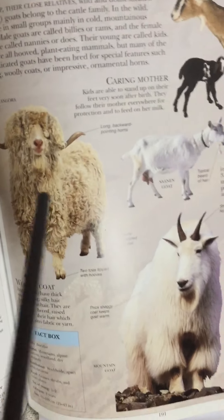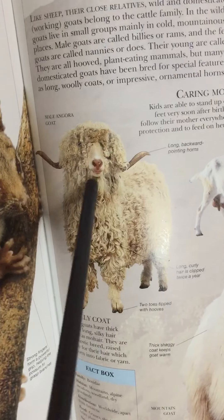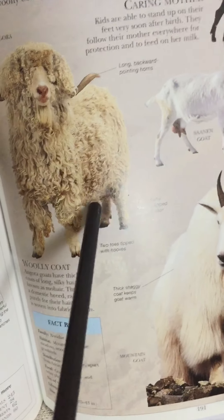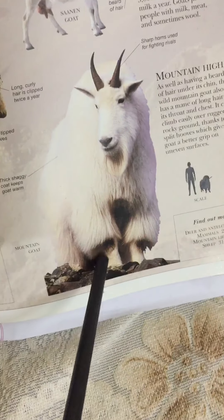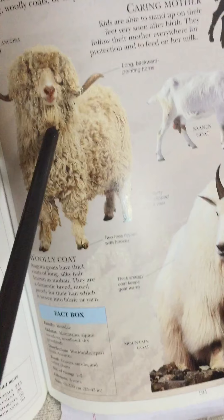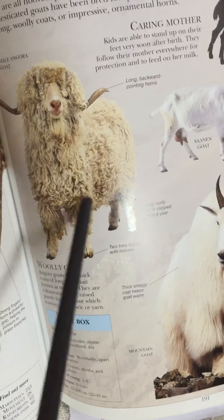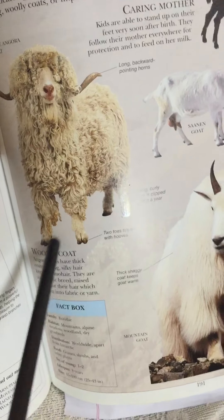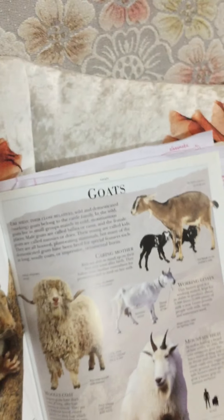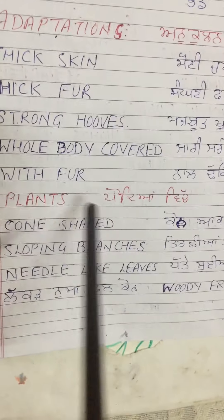If you look at the trees, you can see that many trees are covered with fur. There is much water. It is very difficult to live in the forest. There are many plants that have been planted in the forest.